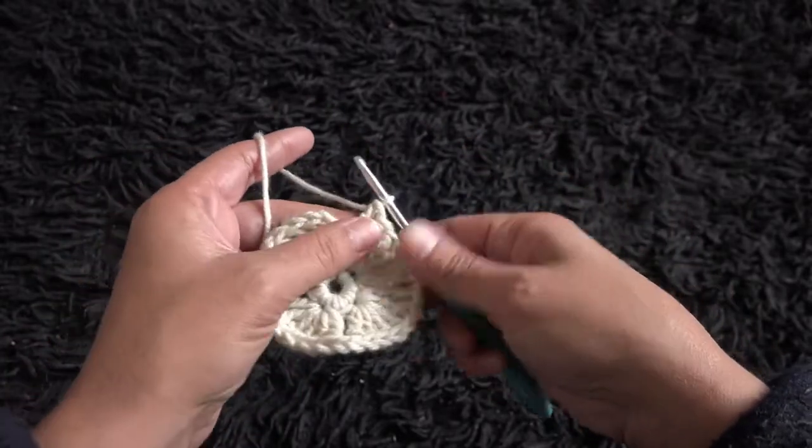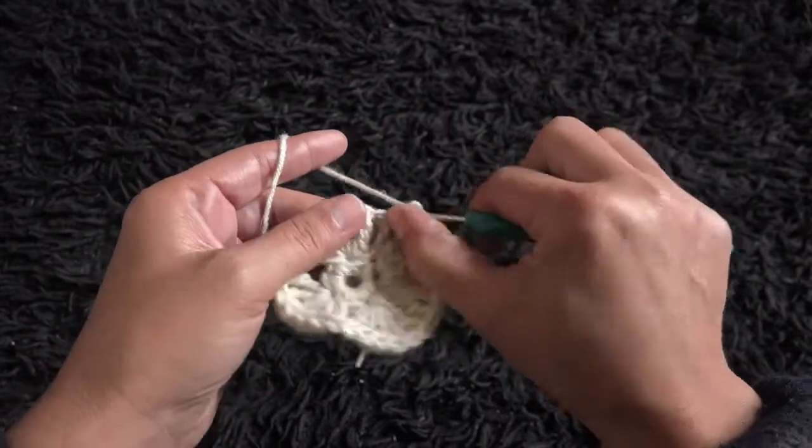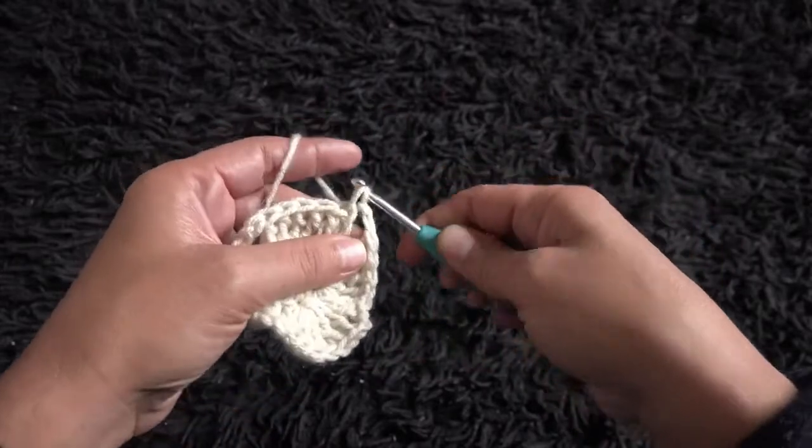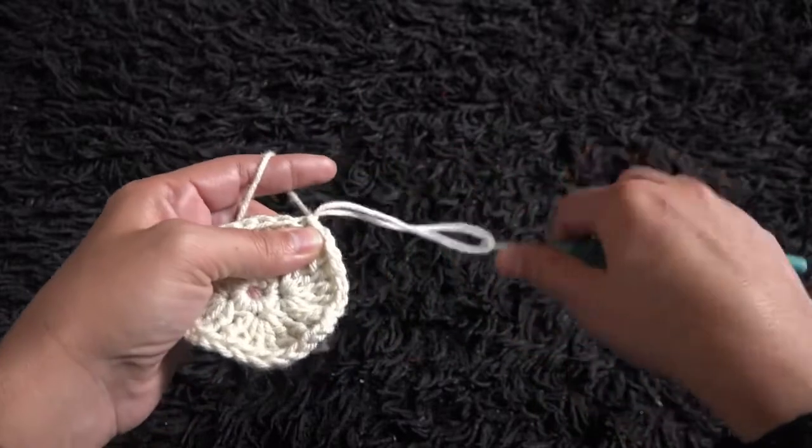To complete row 2, I'll chain 2, then right here through this fourth chain I'll make a slip stitch. Chain 1, then I'll cut this yarn.